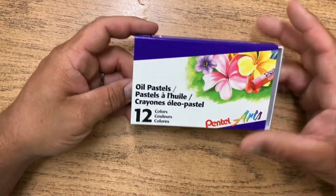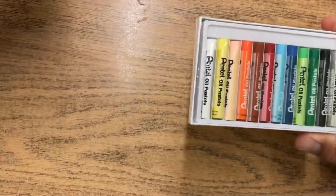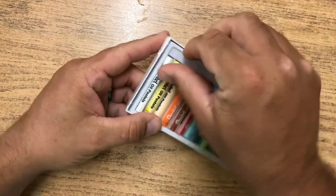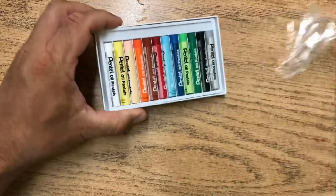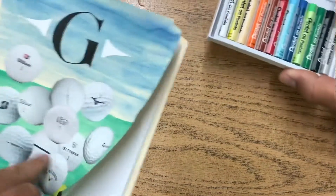Hey students, it's Mr. Griffith here. I wanted to show you the pastels that we got, so I'm going to go ahead and unbox them and take the plastic wrap off. A few of you were asking questions last week about using those, so I said I would go ahead and make a little video that talks about these pastels.